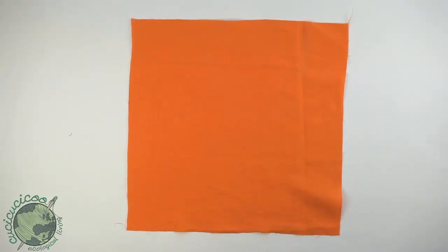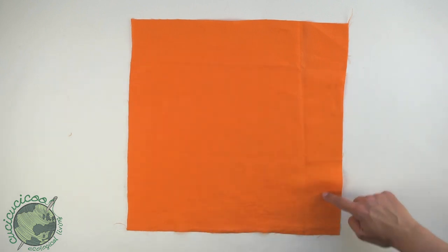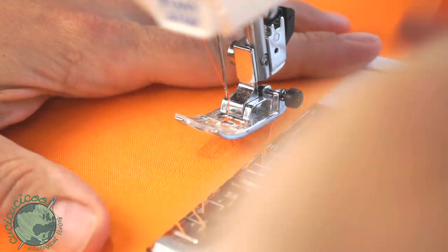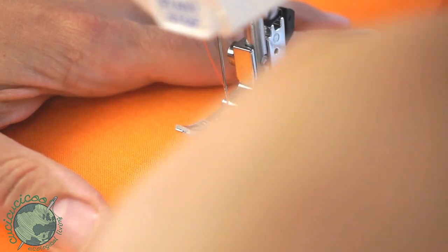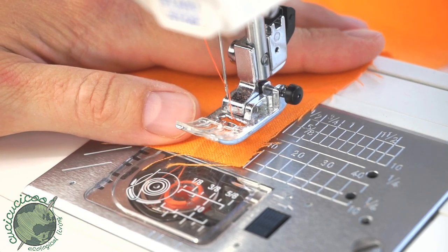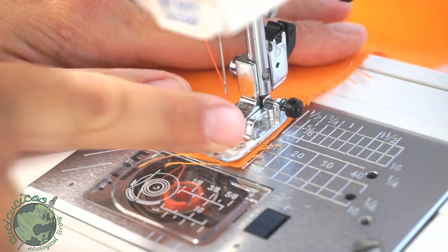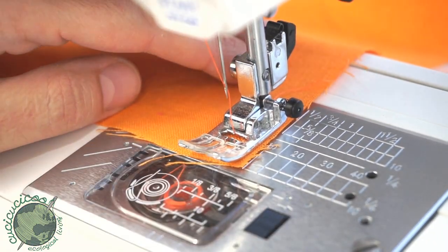You're going to sew around with a one centimeter or three eighths of an inch seam allowance without touching the edges. Normally when you sew you would start with the edge of the fabric lined up under the presser foot, but because we do not want to touch the edges I'm going to show you a little trick. Start at the corner, making sure that the corner lines up with the 10 millimeter seam allowance on both the bottom and the side.